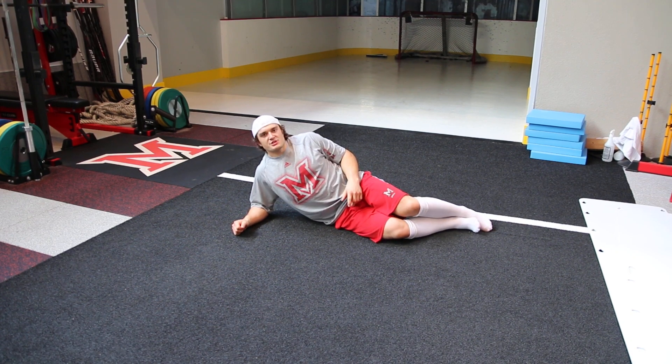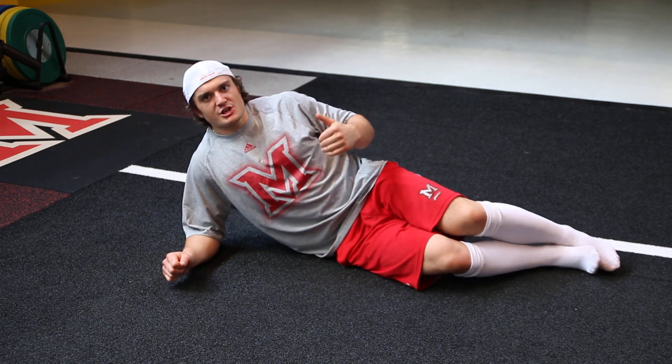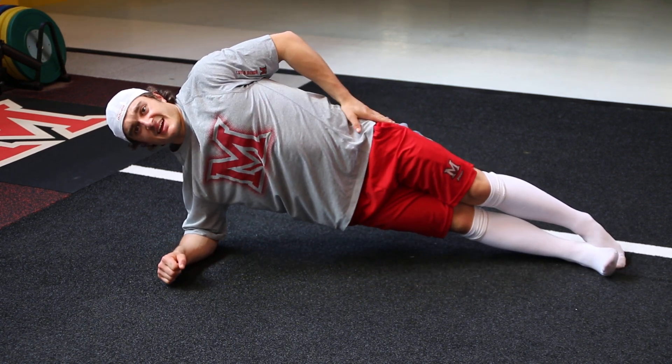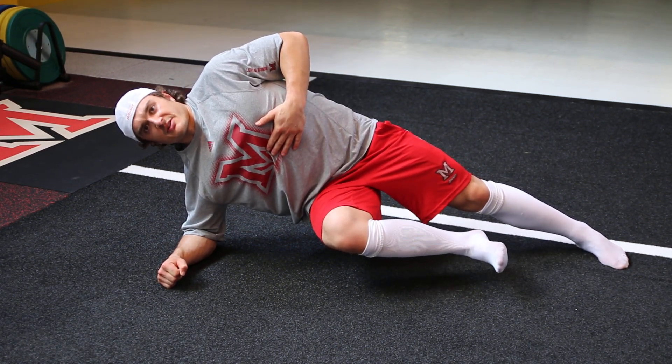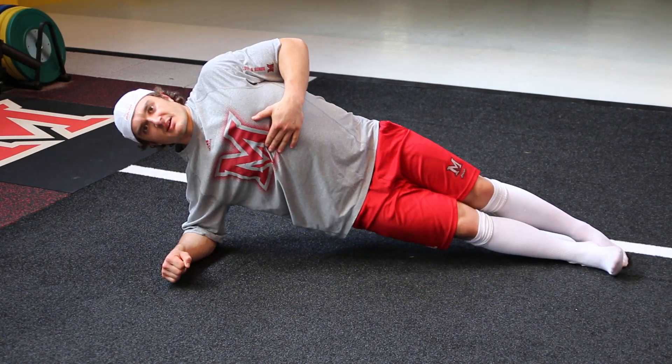Alright, groin side bridge. This is going to be another progression of the side bridge. You're going to come up into a normal side bridge. The top leg is going to stay down, pulling the under leg up, and holding for 30. Nice and strong, shoulders are back, foot in and down.